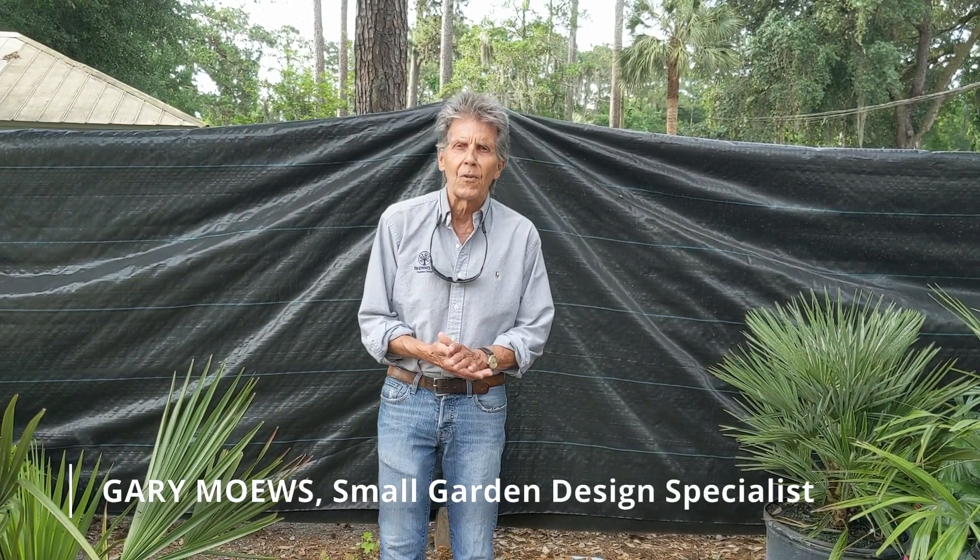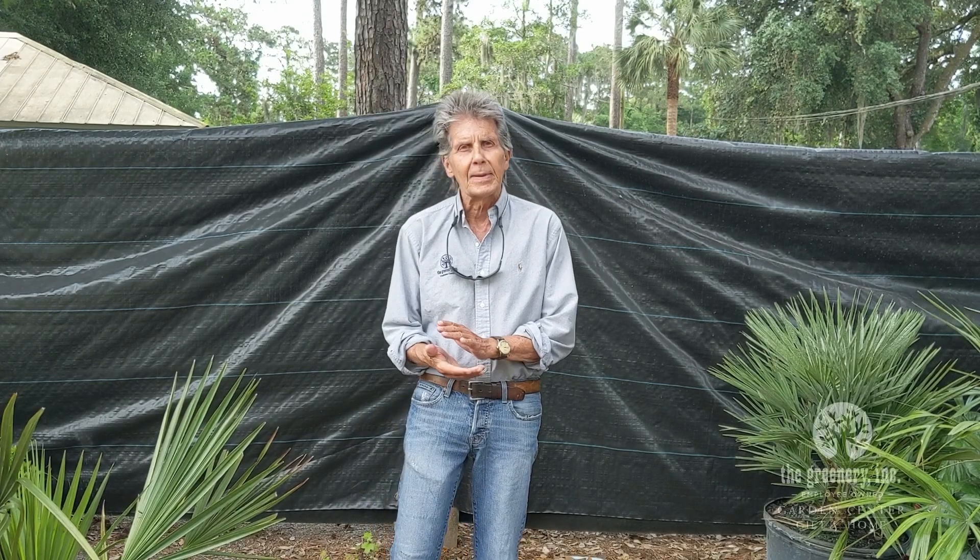Good morning, this is Gary Mose, the Landscape and Garden Enhancement Guy, coming to you from Greener Retail this morning. This morning I want to talk about palms.